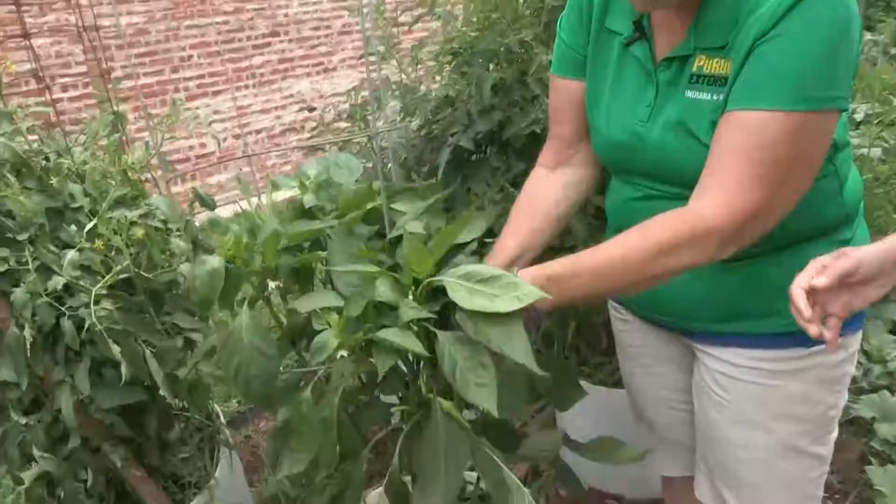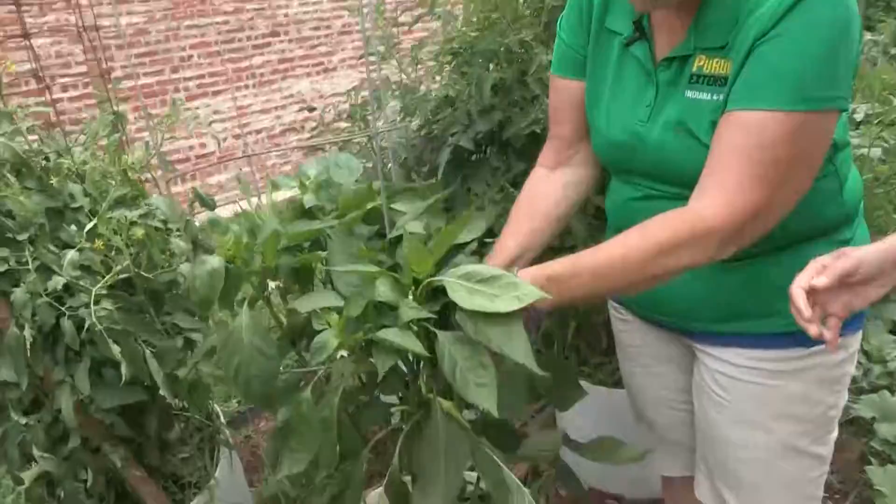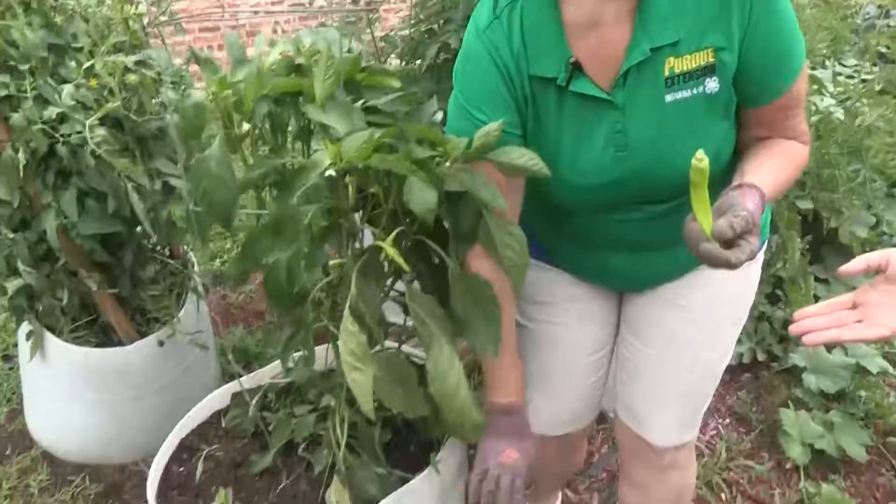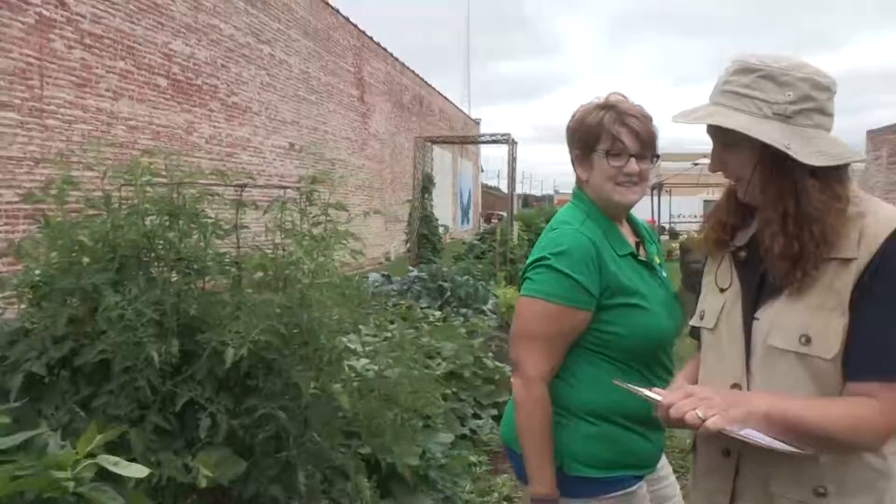Gardening isn't scary! We're going to start right here. This is a pepper plant, and we've got one that's ripe — we can just snap that off. That's called a yellow pepper; you can pickle those. Now, look what we grew this in — an old barrel. You can grow food in anything. You don't need five acres or ten acres. You need a bucket.